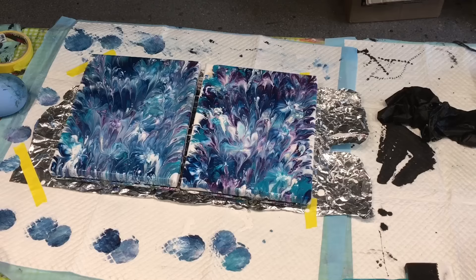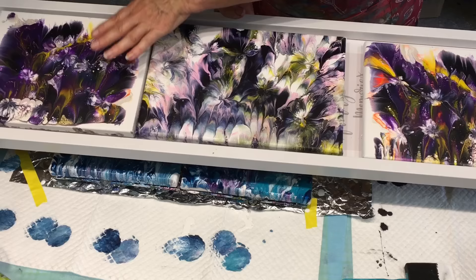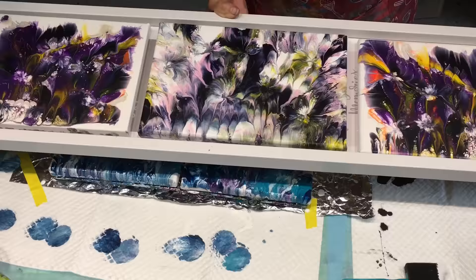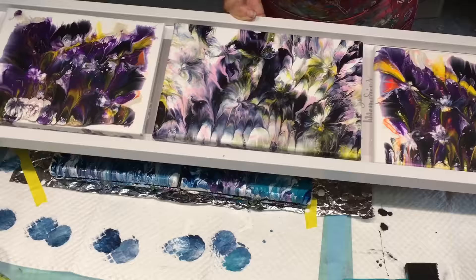I want to show you some dips I did for a friend that are going into a frame. They'll go into this frame properly once I put a nice gloss coating on them, then I'll fix up the back of the frame so it's white at the back, and they'll all go in together. That was a really pretty one — the colors will really pop when I give it either a resin coat or a nice gloss coat.